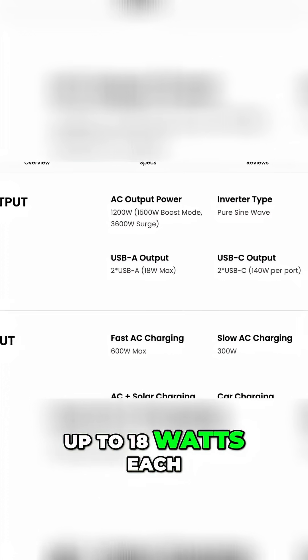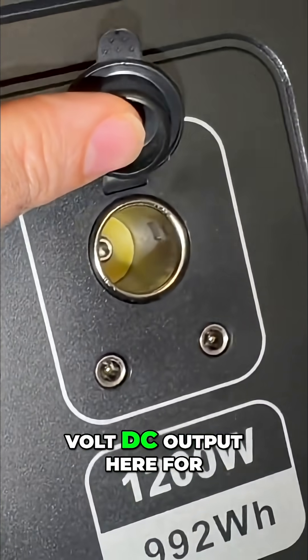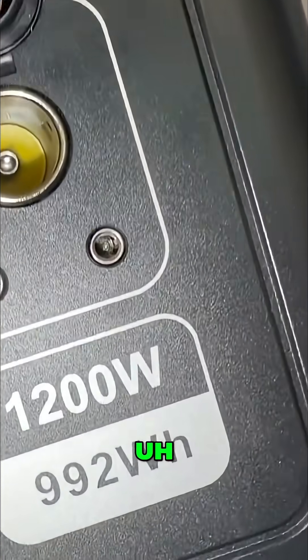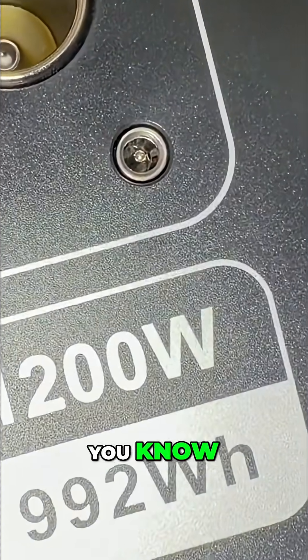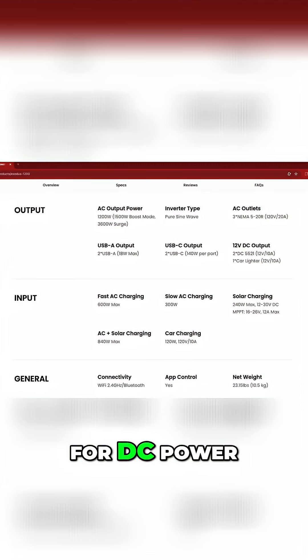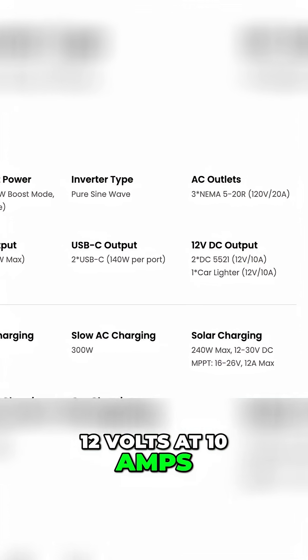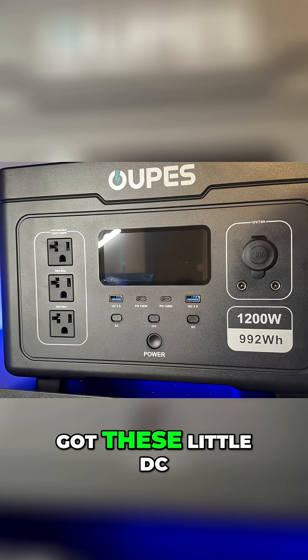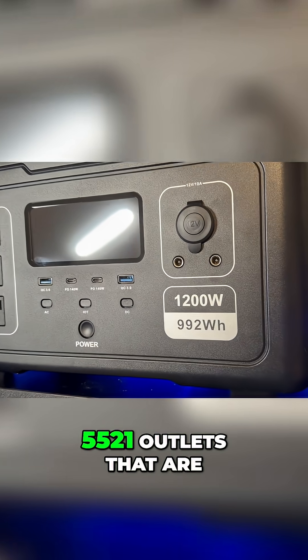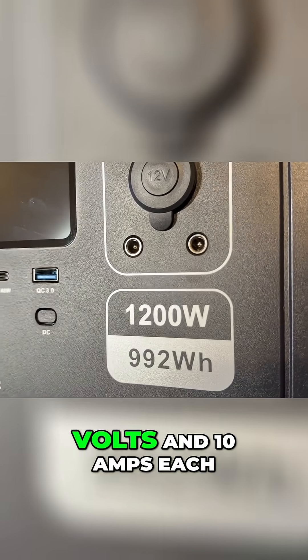The USB-A ports can put out up to 18 watts each max. We've also got a 12-volt DC output here — a car charger style output for DC power, rated at 12 volts at 10 amps. And then there are DC 5521 outlets that are also rated at 12 volts and 10 amps each.